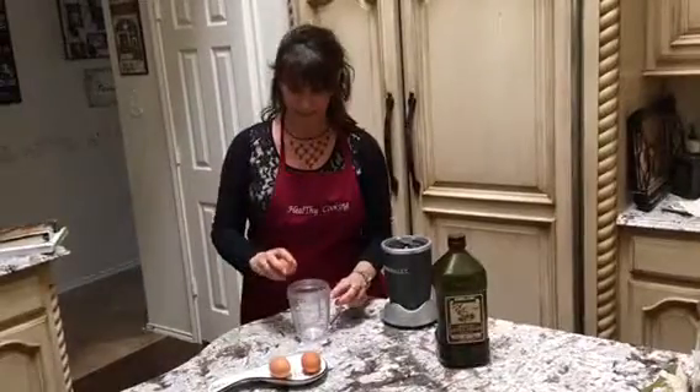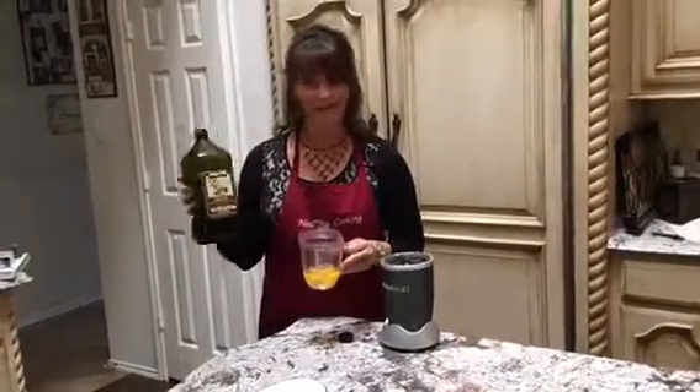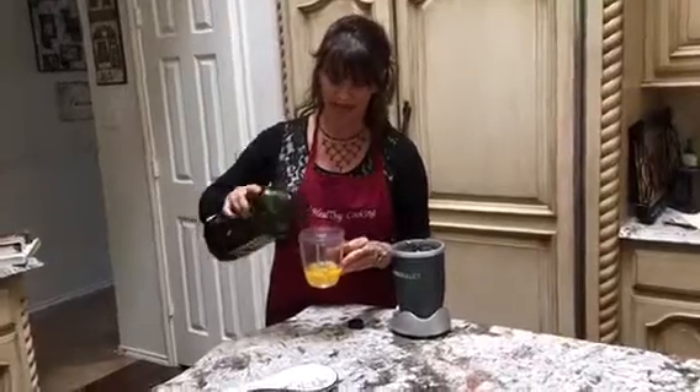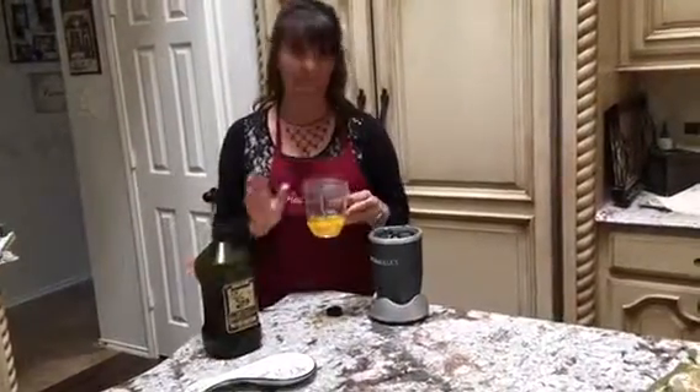Crack two or three eggs — I'm using some organic eggs. Don't be afraid of healthy fats. This is organic extra virgin oil. I'm going to put a little shot in there, about a teaspoon or so, and then we're going to froth it up.